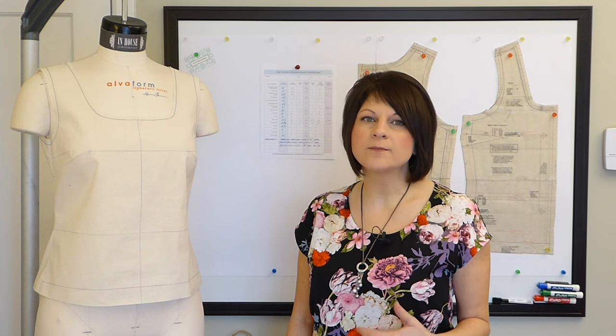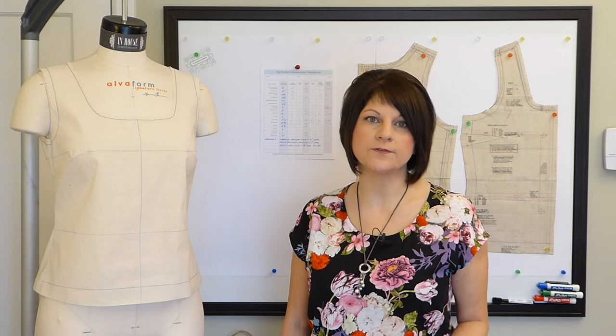Today is all about preparing for that first fitting session. Now I know you're probably thinking, what's to prepare? Just sew it up and take a look, right? Well, I'm going to suggest that you do just a little bit more than that to make sure that the first sample you create is as close as possible to fitting.